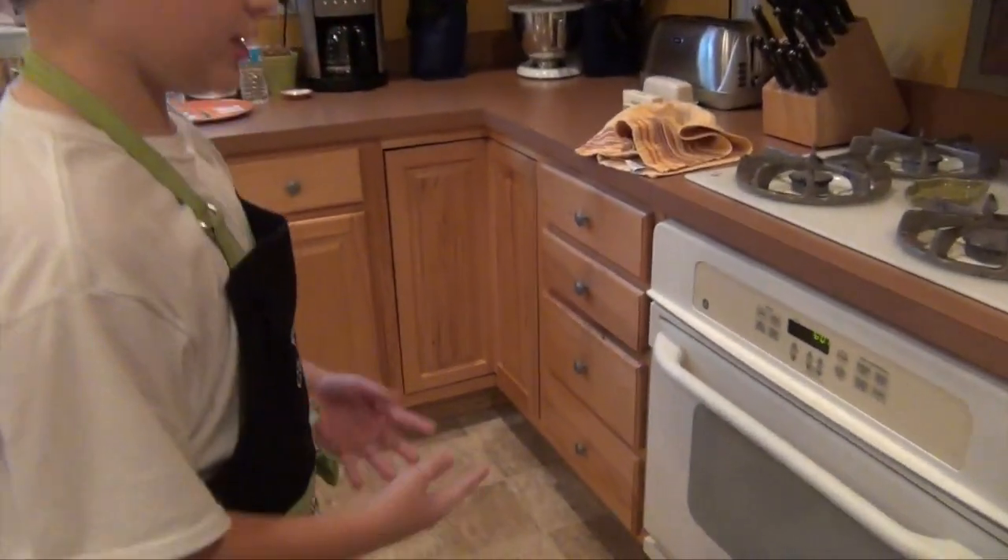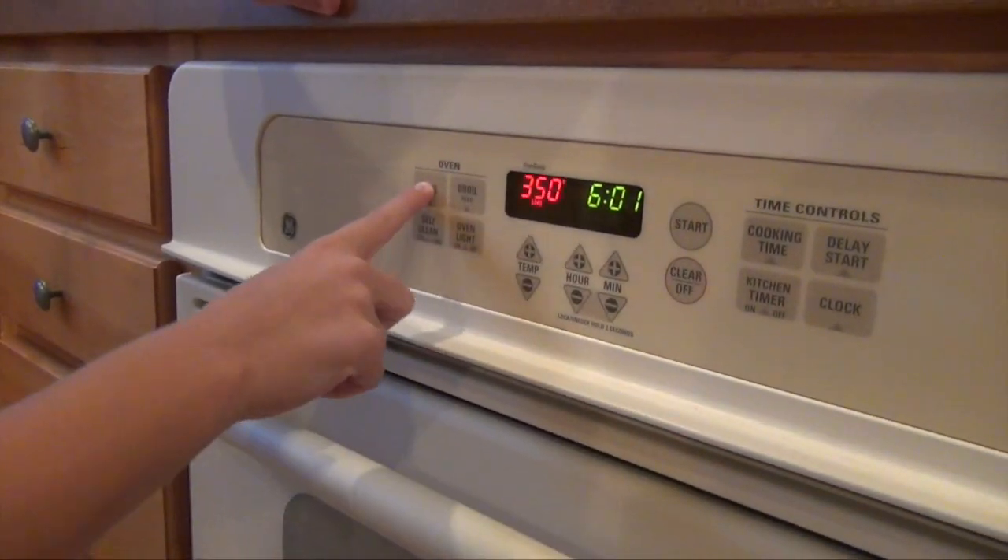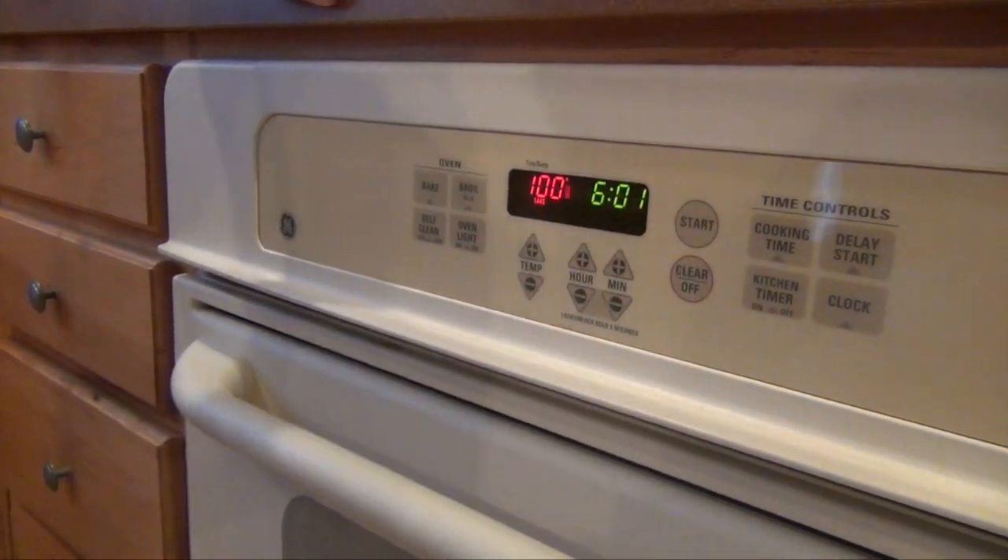First we need to preheat the oven to 350 degrees. Then you press start. Now time for the rest of the ingredients.